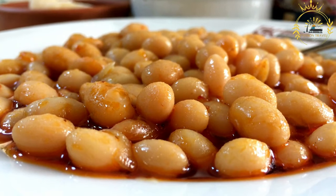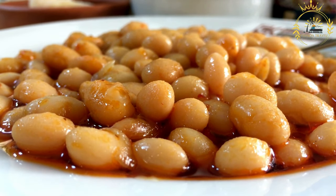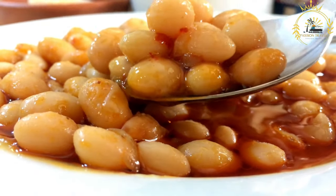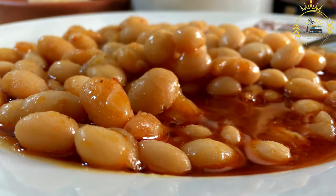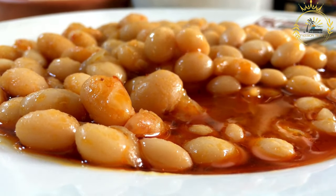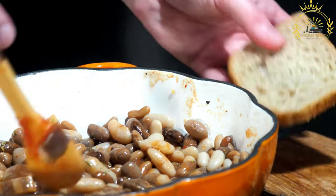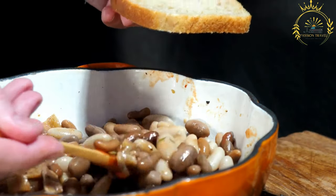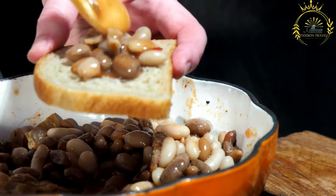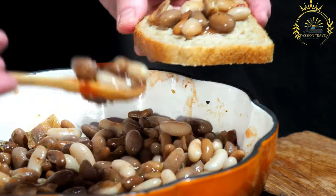Mash and season: Once the fava beans are fully cooked and tender, remove them from the heat. Using a potato masher or the back of a spoon, partially mash the beans to create a chunky consistency — you don't need to mash them completely; some beans can remain whole. Full medames can be served hot or at room temperature, traditionally drizzled with olive oil or vegetable oil, which adds a rich and smooth texture.